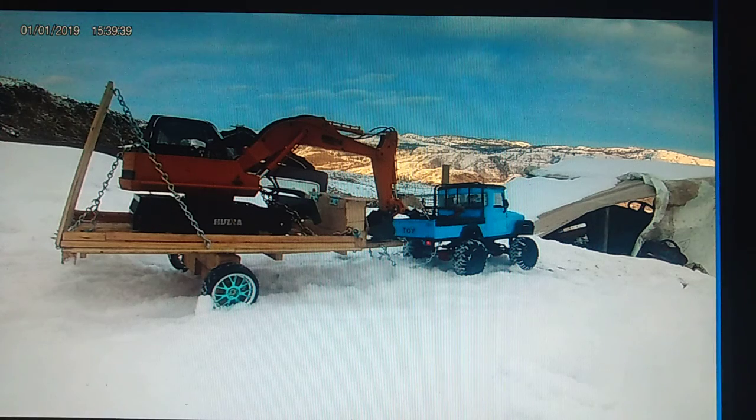Huina Excavator and MN45 with homemade trailer. First day at the construction site and it's a snowy day. Hope you all enjoy.